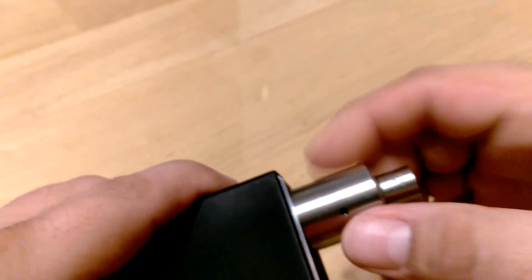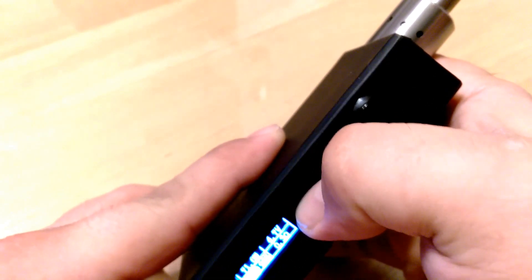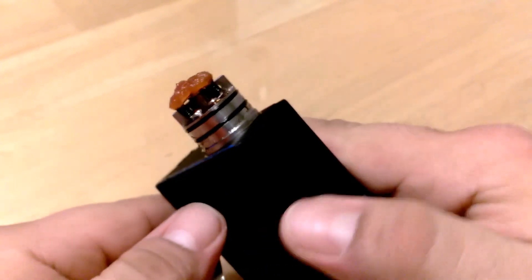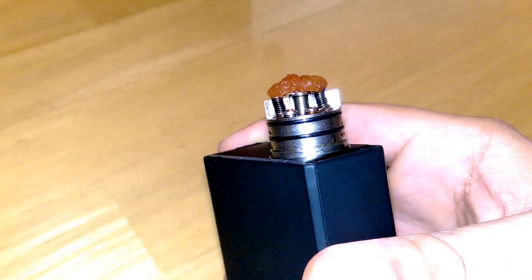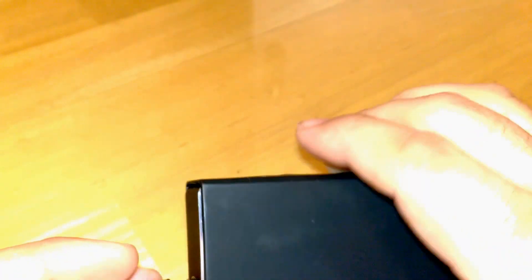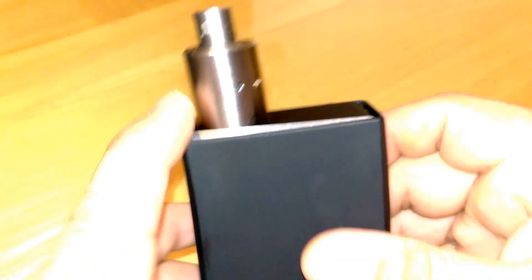Throw my Marquee on here. And every one of my atomizers has fit this thing and fired first time. Except we don't want to vape that one at 115 watts — that one's more of a 70-watt vape. That's just a standard dual vertical coil I've got on here. And like I said, every one of my atomizers fits on here nice and flush first time, fires right up. I haven't had any connection issues at all.